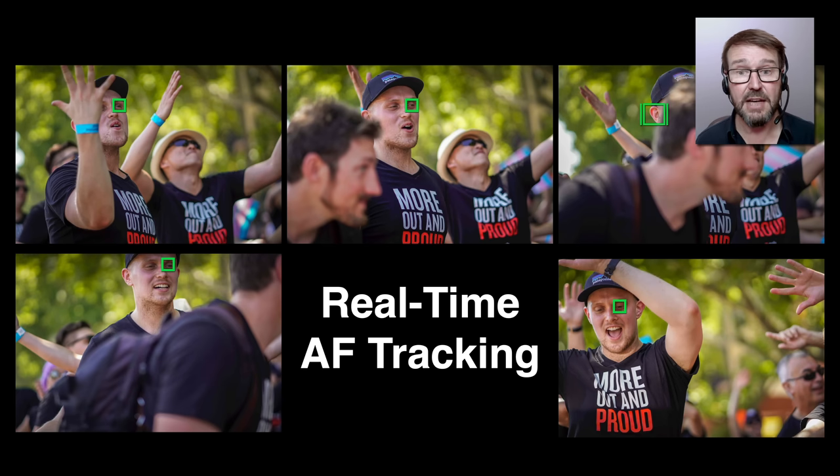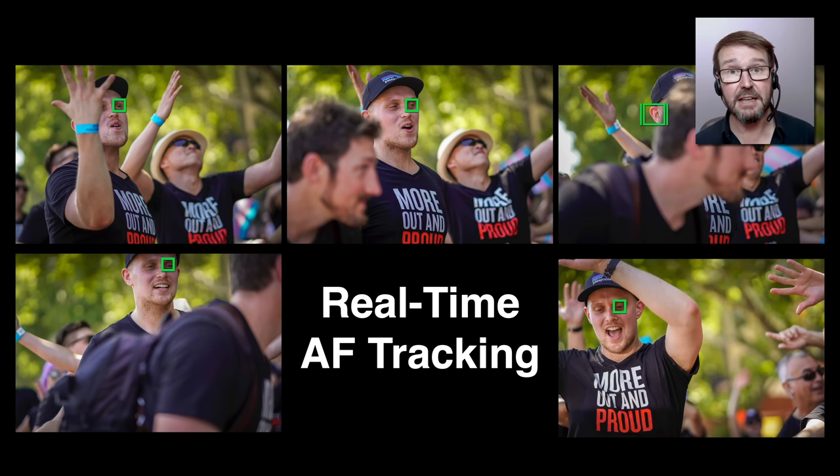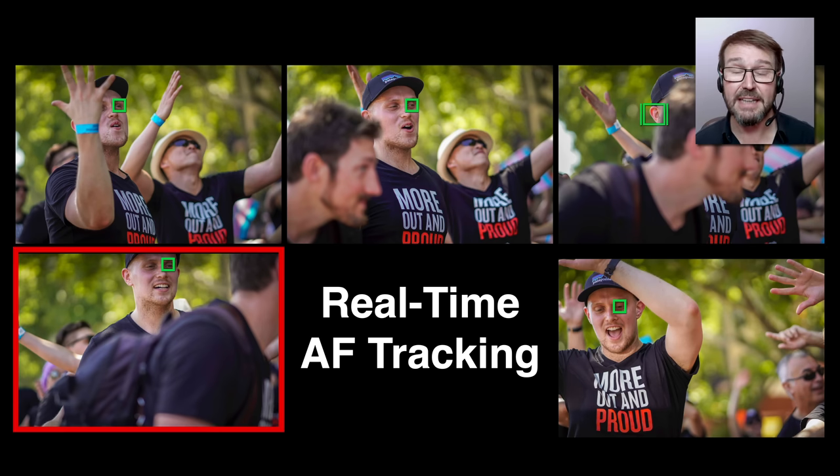In the center top image, another photographer is just starting to move in front of the camera, and by the top right image the subject I was photographing is almost totally obscured from view. Most cameras would pull focus to the nearest subject, but because we're tracking, it's holding onto that subject for dear life — just a little bit of the ear and the hat. When that passerby leaves the frame, we're still tracking that subject. It didn't miss a beat. That is the beauty of these cameras released from the Alpha 6400 and later.